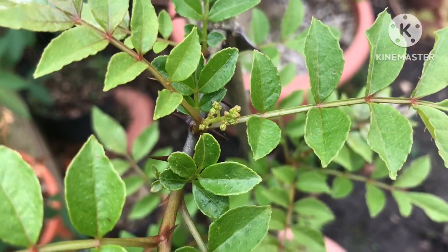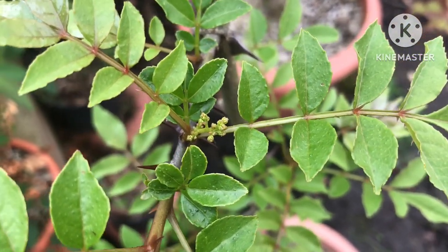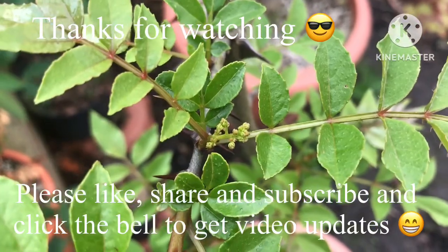Thanks for watching. You're welcome to like the video — please share it if you think anyone's interested. Subscribe to my channel and click on the bell if you'd like to know when new videos come out. Catch up with you all soon. Brett out for now.